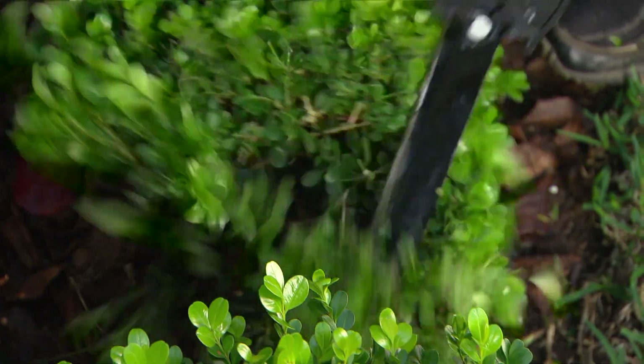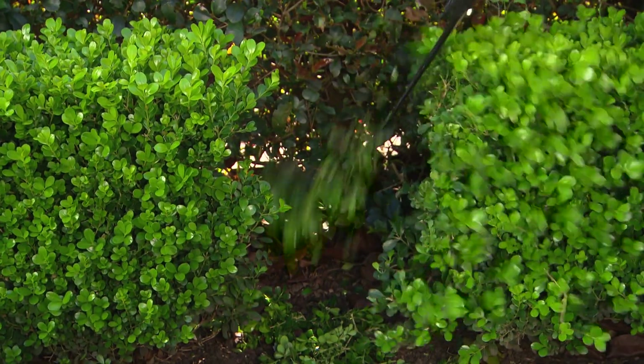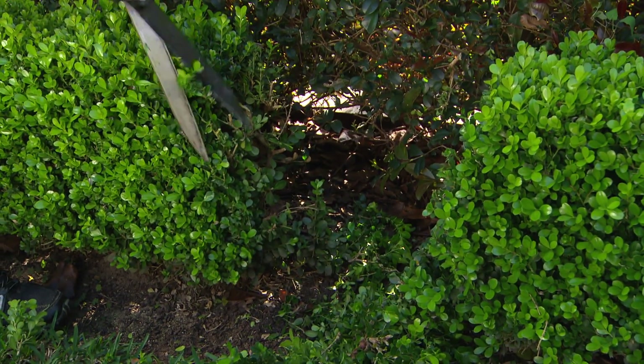If I cut these back on a V and open it up to the sun, the little plant that I'm planting will be able to grow from the base out, get nice and wide, and next year you won't even know it's been replaced.